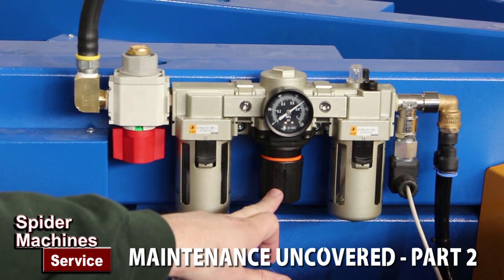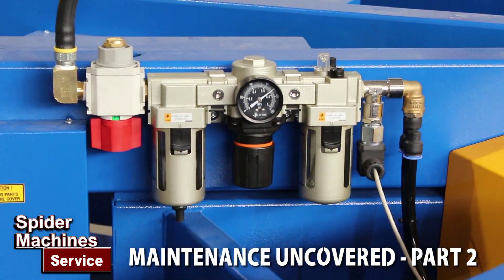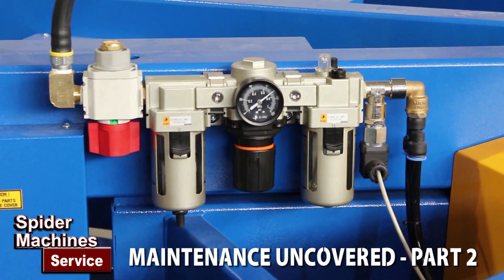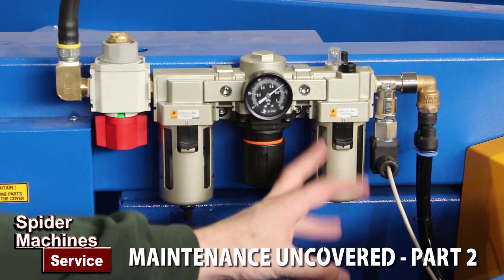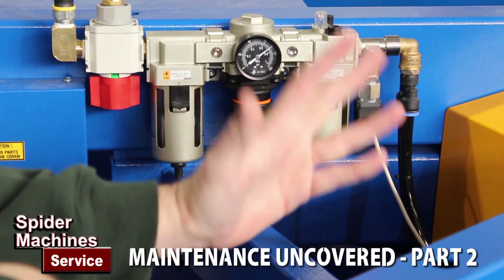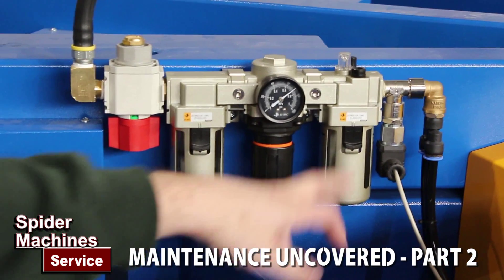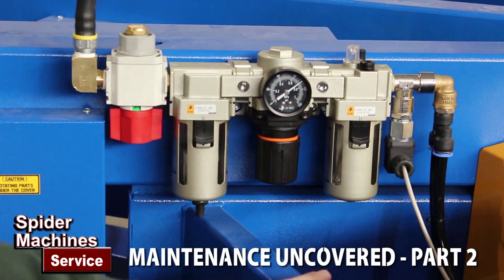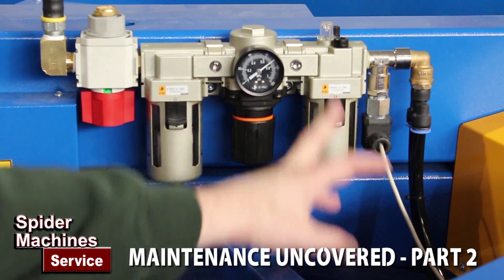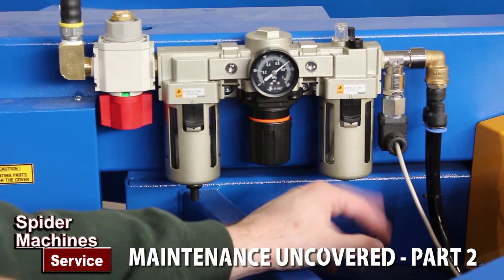Here we have a pressure adjustment pressure regulator with a gauge, and this is an oil lubricator. Some customers love to lubricate — they constantly adjust these, putting oil in and lubricating the machines. But the newer mindset of most cylinder manufacturers and companies that make pneumatics is to not lubricate, and to let the cylinders run with their natural grease. That's a choice you can make, and I've got a whole separate video about this.